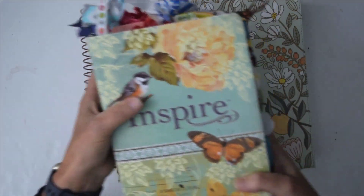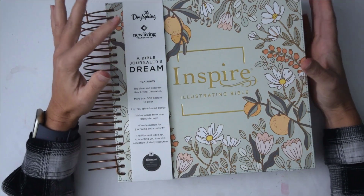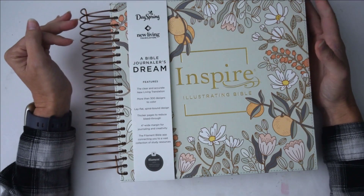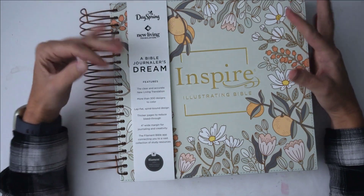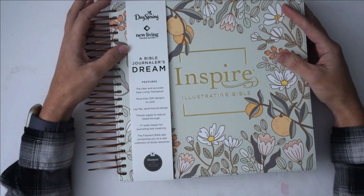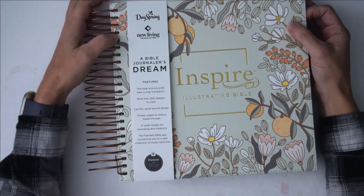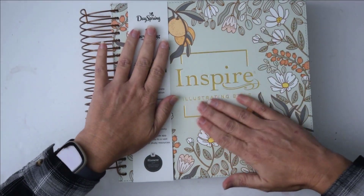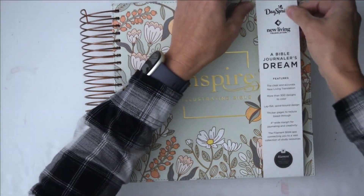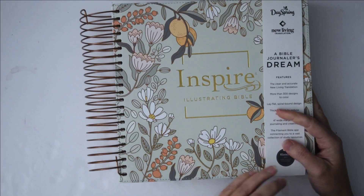This is only my second journaling Bible — this right here is my first ever journaling Bible. I don't Bible journal every day; I do Bible study every day and I Bible journal when I have the time, because studying God's word is so very important and that's where I spend the majority of my time. But I do love Bible journaling — the art, how relaxing and peaceful it is. I've been Bible journaling for quite a few years and this is only my second Bible, so I'm really excited. I hope you all enjoyed this peek — if you have any questions let me know in the comments below. Thank you so much for watching — I'll see you in the next video!